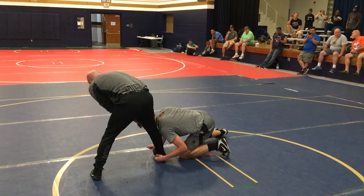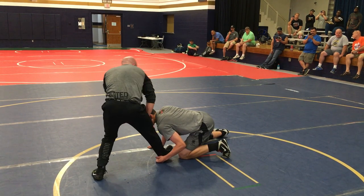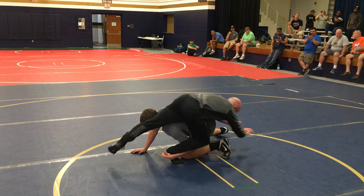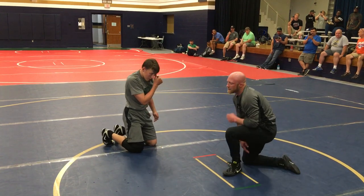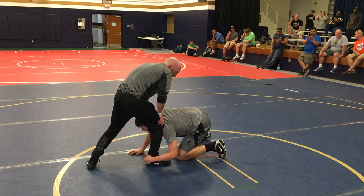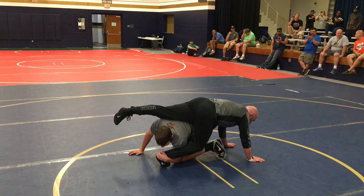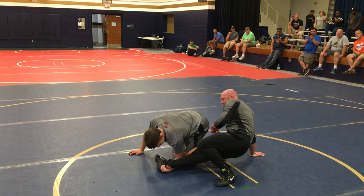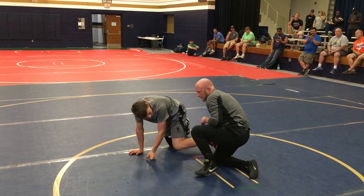I'm turning my toe in towards his head. The reason I do that is it makes my foot skinny — it allows my foot to slide out. If I just dive without turning, he can stay hooked on my heel. Also, when I turn my toe in, see how it takes his hand outside his elbow? It makes him real weak, so I can snap my foot out.